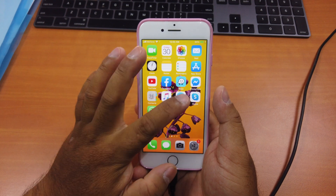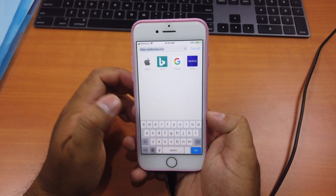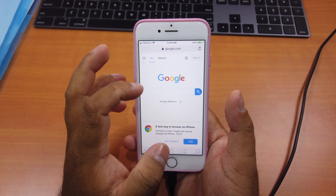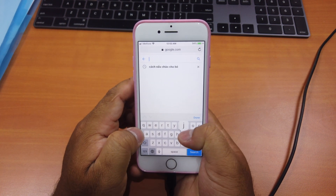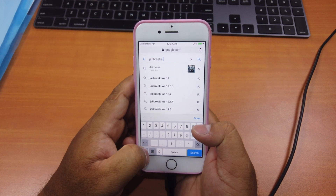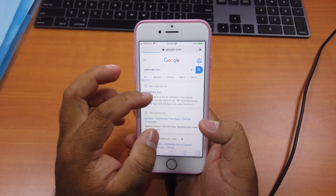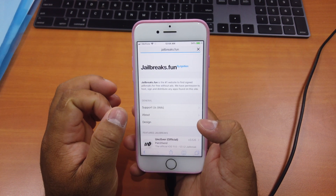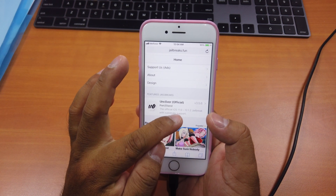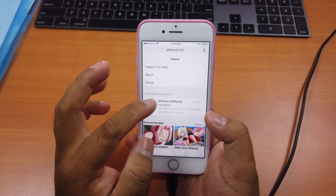What you have to do is go to Safari and go to the website jailbreak.fun. I'll show you exactly what to type — you can go to google.com first and then type in "jailbreak.fun". The first result at the top is the Unc0ver official site.